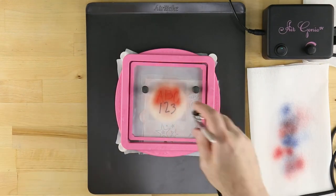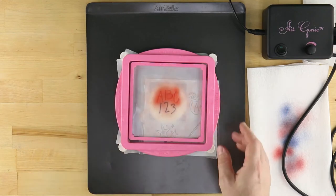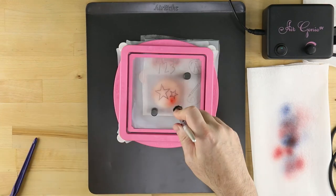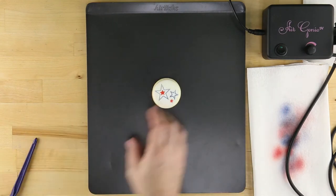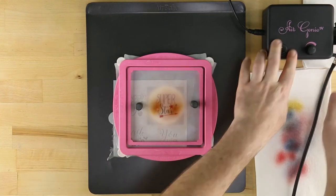These include the Air Genie Airbrush System, Stencil Genie, Isolation Tool, Screen Genie, Gyrocut Craft & Hobby Cutting Tool, Cookie Magnets, DecoPack Airbrush Food Coloring, and Cookie Cutters.